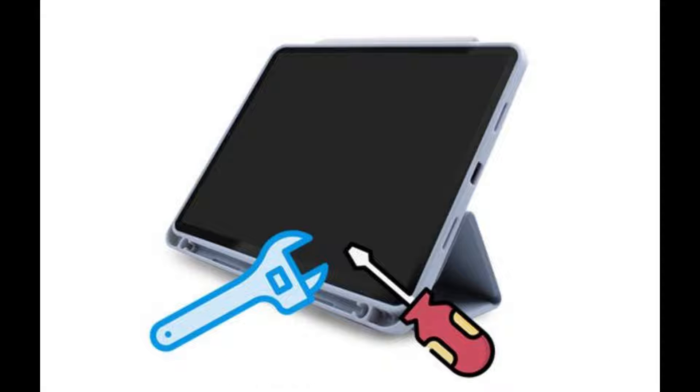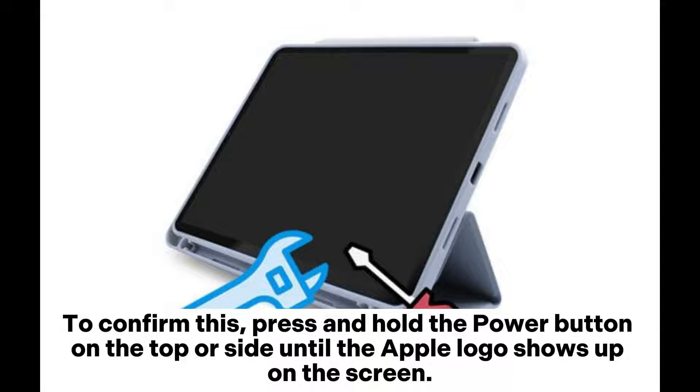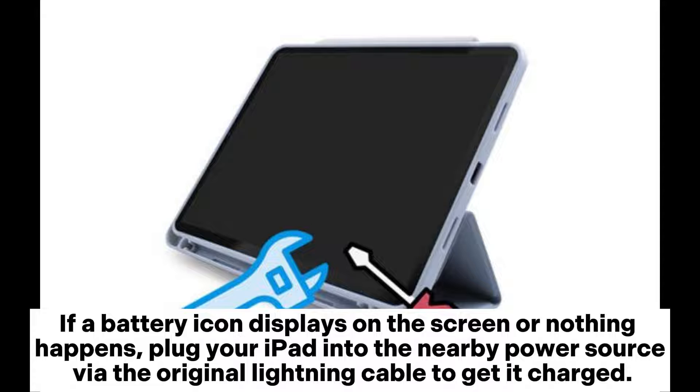Fix 1: Charge your iPad. When the iPad stopped working with a black screen, it might be out of battery. To confirm this, press and hold the power button on the top or side until the Apple logo shows up on the screen. If a battery icon displays on the screen or nothing happens, plug your iPad into the nearby power source via the original lightning cable to get it charged.